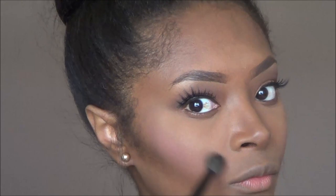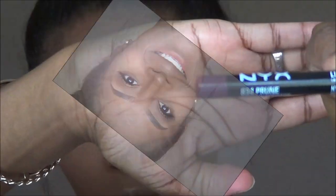Next I am going to add my highlight using an ELF mineralized skin finish in the shade Dark. It's just going to give me a sheen, a little bit of a glow, so that I won't be so dry and matte. I'm adding it to my cupid's bow and down the bridge of my nose to the tip.